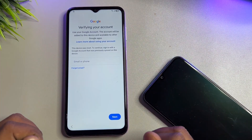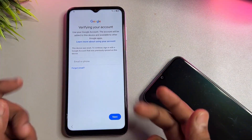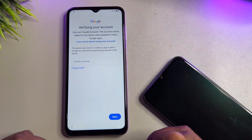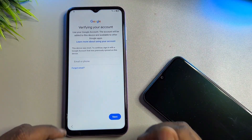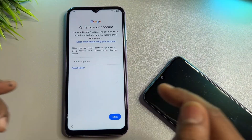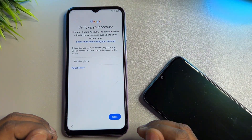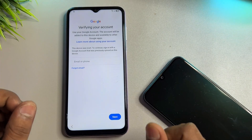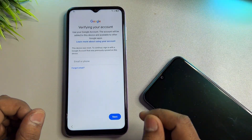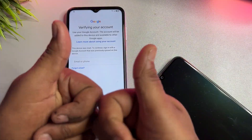If you have any type of Samsung smartphone and you successfully hard reset your Samsung smartphone but forgot your Gmail ID credentials, you cannot unlock your smartphone without entering the Gmail ID. In this video, I will show you how to unlock your smartphone without using a computer or any software tool, within 5 to 10 minutes. Let's start the video.